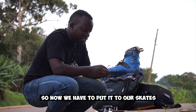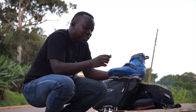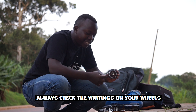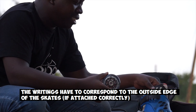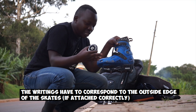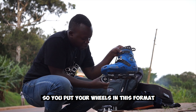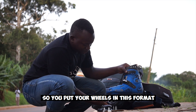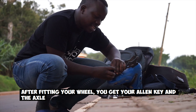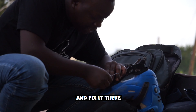Now we have to put the wheels on our skates. When you're putting your wheels, you should always check where the writings are. For the case of these wheels, the writings are on this side. Check the outer side of the skate — that is where the writing has to face outside. Put your wheels in this format, then get your Allen key and the bolt and fix it in.